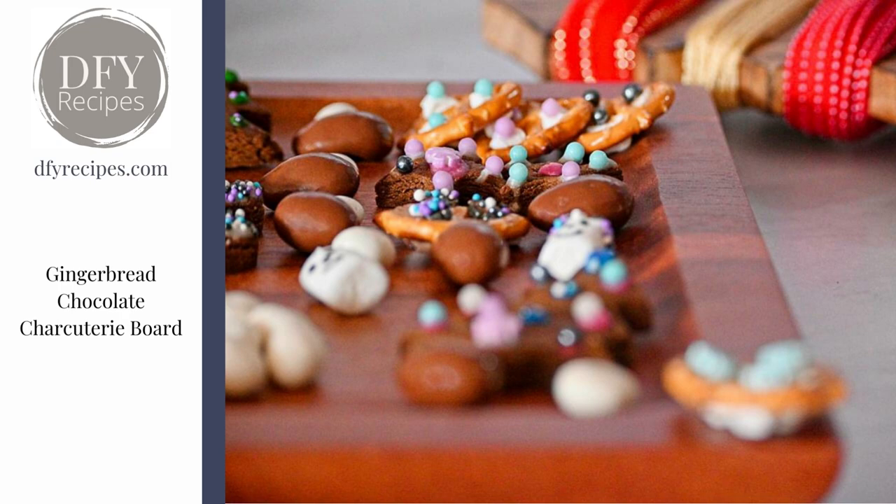Hi, it's Heather from Done For You Recipes. This is a gingerbread chocolate charcuterie board and it is three recipes in one. The first is the gingerbread cookie recipe, the second is the fondant recipe that you're going to make from scratch — these are the decorations that are glued to the cookies — and the glue is the icing. So three recipes in one.